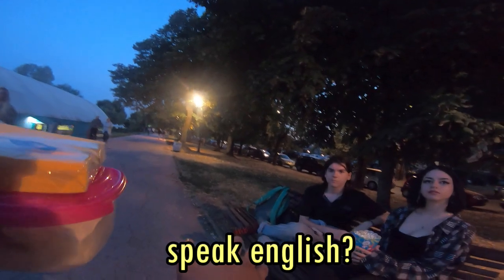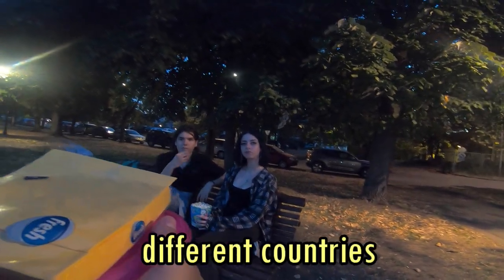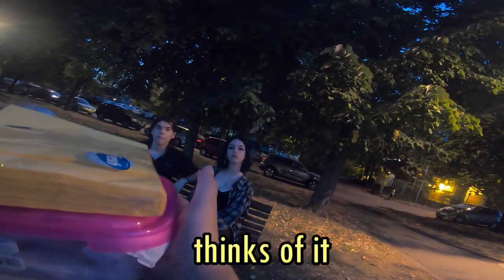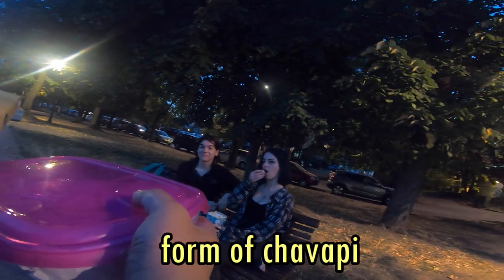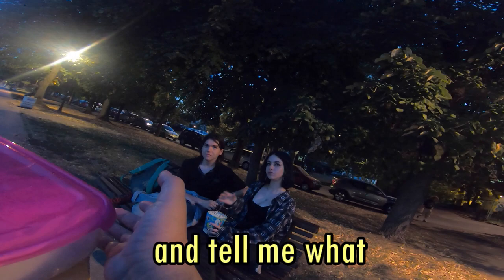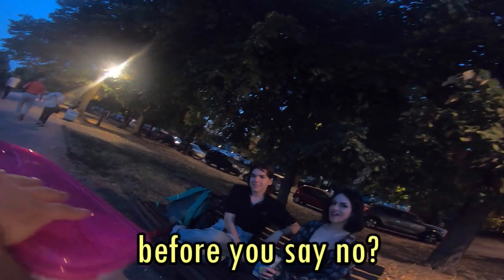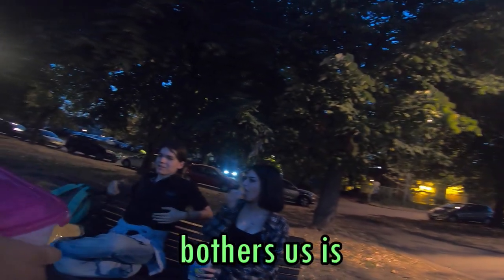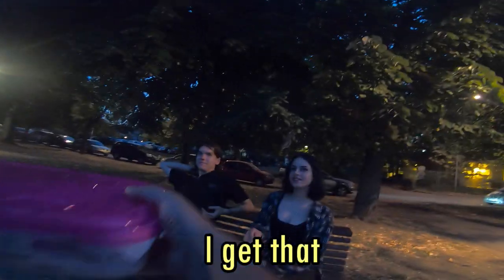Hey, quick question — does anyone speak English? Perfect. I am kind of like a big foodie. I love to eat. I like to come to different countries and take their traditional food and put my own little spin on it and see what everyone thinks of it. So today the traditional food was cevap, and I have a new form of cevap. I would be really honored if you guys would try it and tell me what you think. It's free, by the way. All free. I get that you might think I put something in it — that's a hundred percent fair. Thanks, guys!